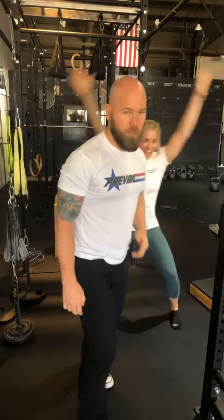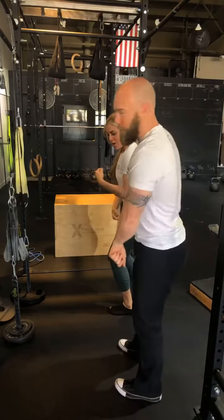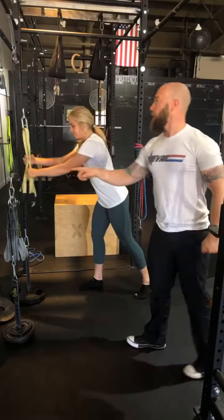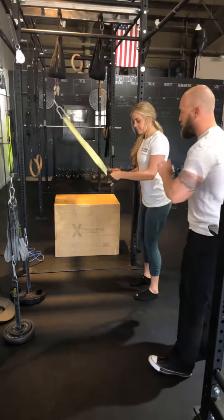Technique Tip Tuesday — we're gonna talk about the gun show, tricep muscles, horseshoes, and we're gonna use a tricep extension. I want to talk about a few key points about doing the exercise properly.